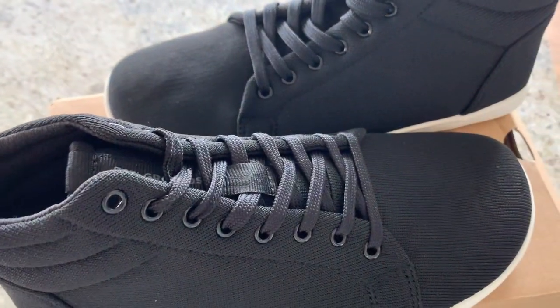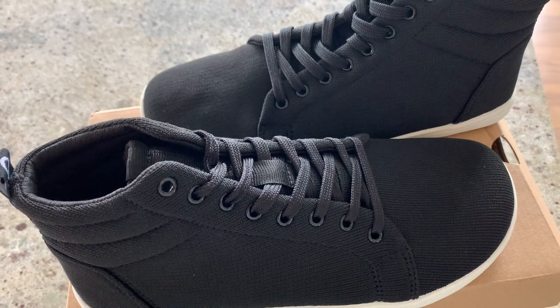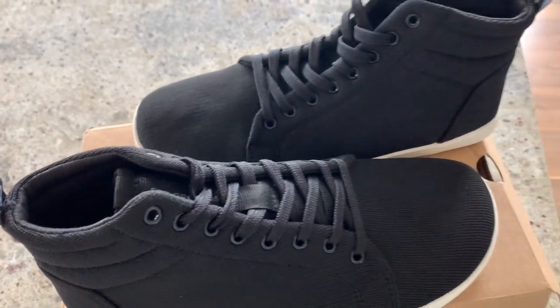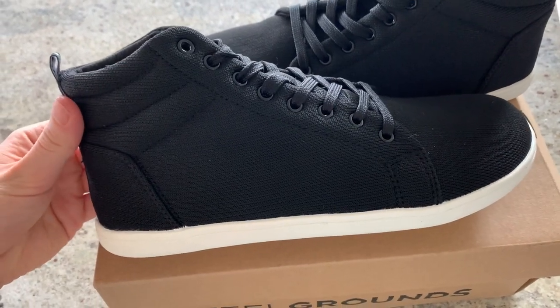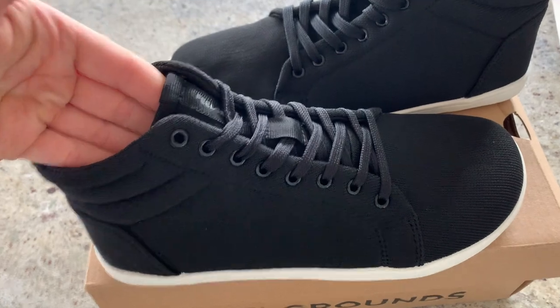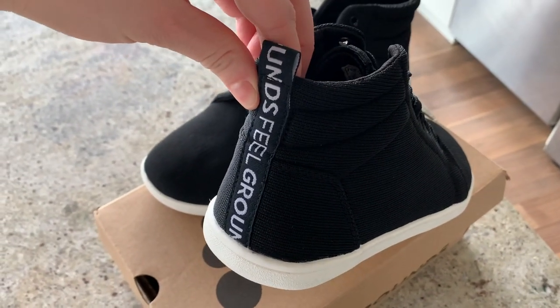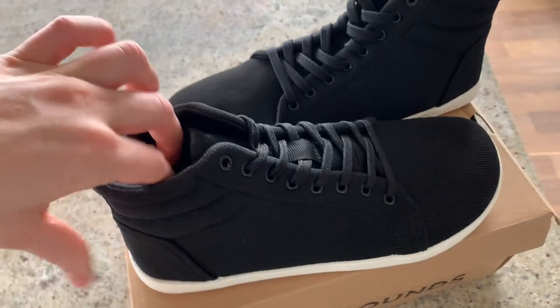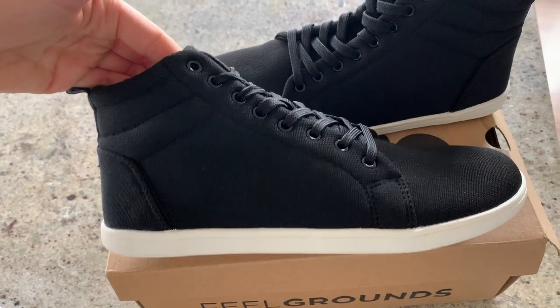I do have other barefoot shoes from other brands that I love as well — I always wear those to the gym or for hiking and walking out in nature. This one is more, in my opinion, a city everyday shoe. It doesn't look like a barefoot shoe but it's super comfy. I like the back too — it just has their logo on it. Out of all the colors, this would be my favorite color combination.